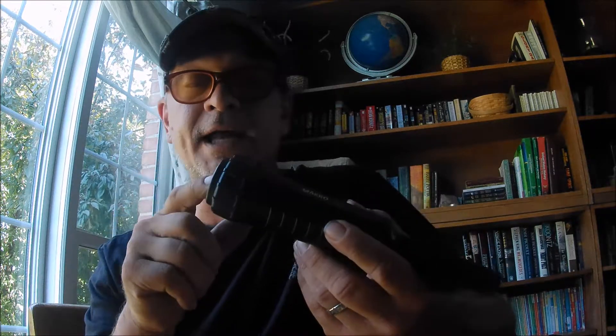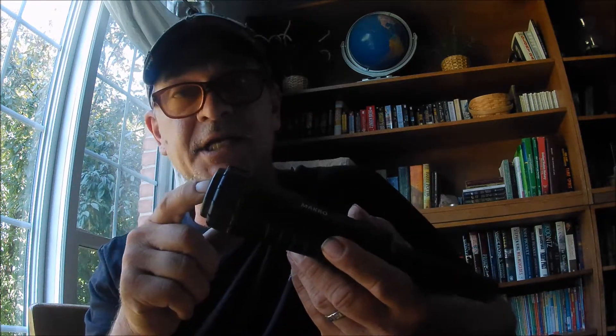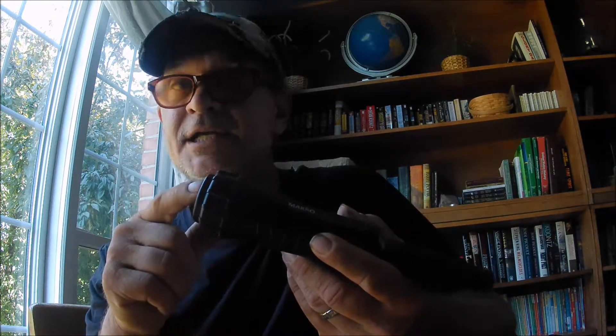So there you have it. If I were to pick out of the three for regular everyday hunting, it would be the X Pointer. And if I'm going water hunting, I definitely use the Macro. The Macro works really well — one thing I usually do, because it's inconvenient to turn on and off, is I just turn it on and leave it on for the entire hunt. It's just easier that way.